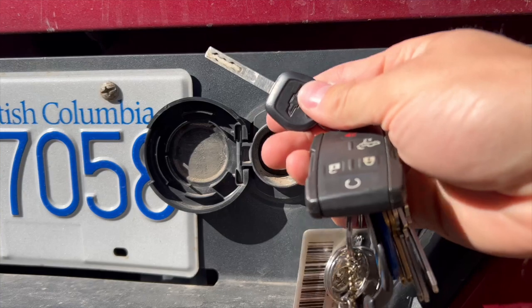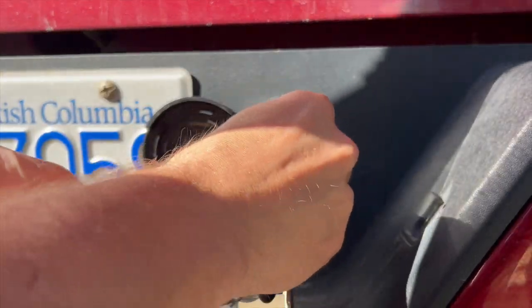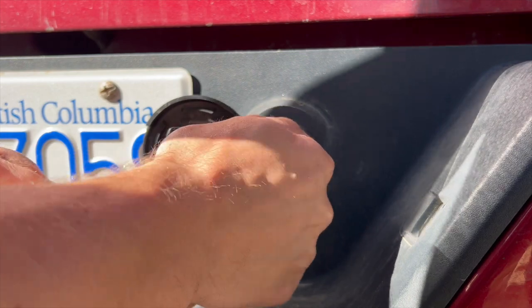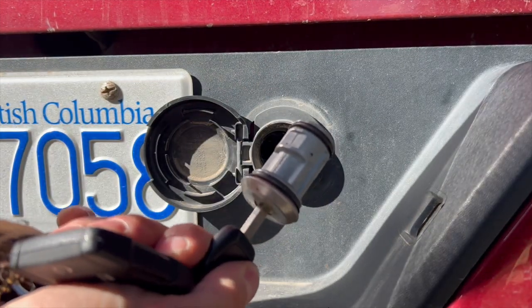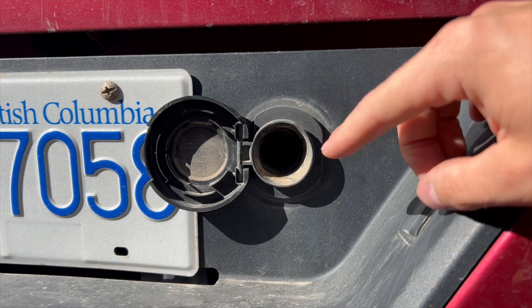We're going to take our regular key from our truck, insert it into the hole, and turn it to the right, and that will pull that right out. That key lock is a safety mechanism so thieves don't steal your spare tire.